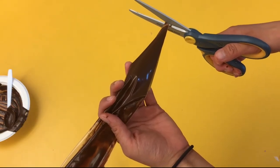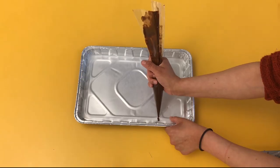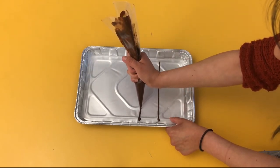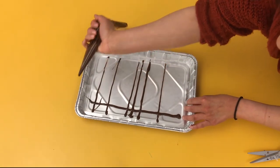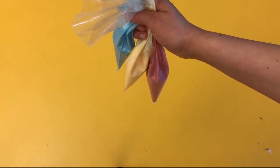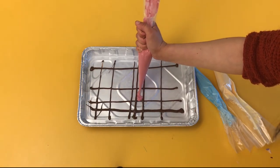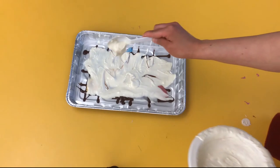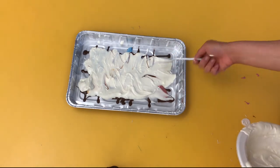To get started, fill your piping bag or ziploc bag with dark chocolate. Cut the tip of the bag. On a new wax sheet, draw lines to create a grid. If you want to prevent the chocolate from spreading, place the sheet in the freezer for a few minutes between each layer. Fill another three bags with the red, blue, and yellow chocolate. Color in some of the rectangles using these primary colors.